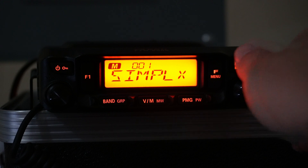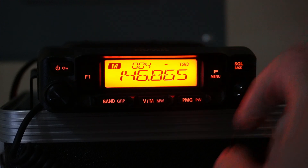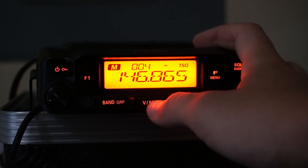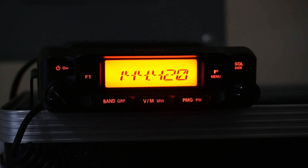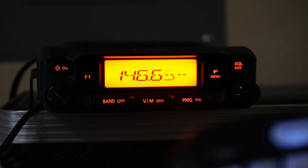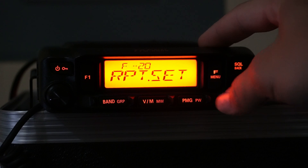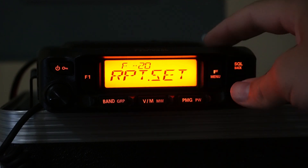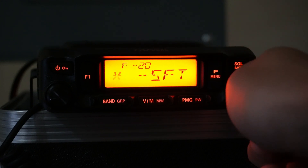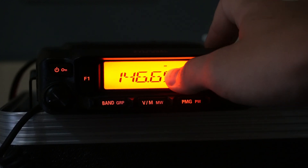Now let's program a repeater. There's a repeater in my area at 146.865. I'll tap the VM key to go to frequency mode and enter the receive frequency — let's use 146.655 as our example. Then I go to menu option 20, repeater set, in the quick menu. I can choose a plus or minus offset; in my case I'll use the minus offset.